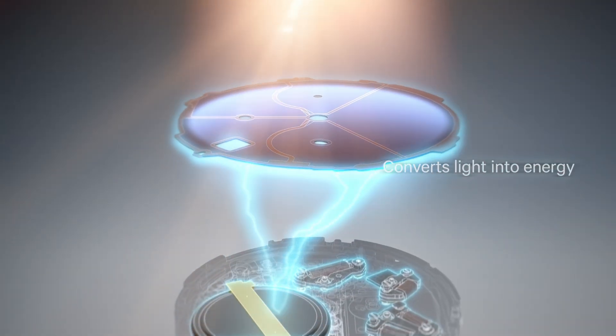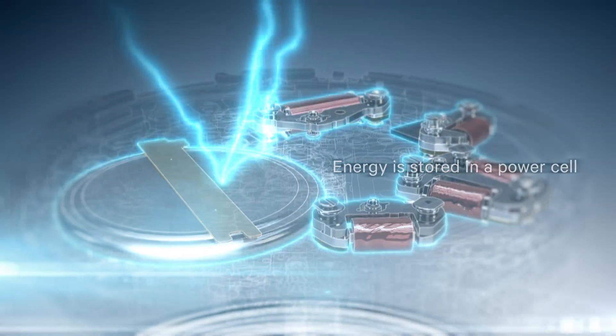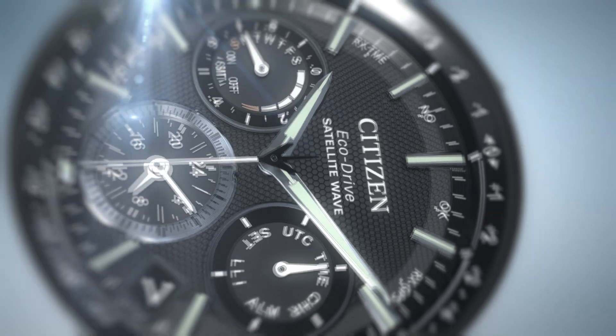Ecodrive converts light into electrical energy, which is stored in a rechargeable power cell, driving the motor, the gears, and the hands.